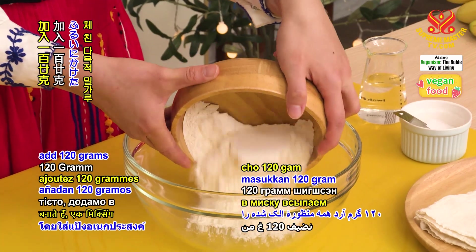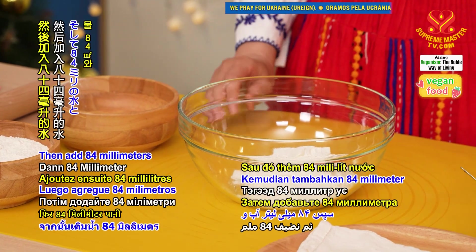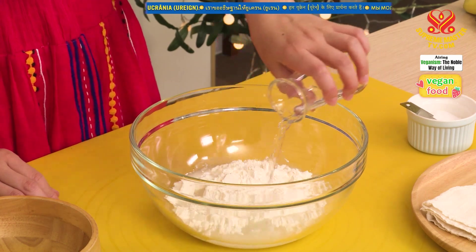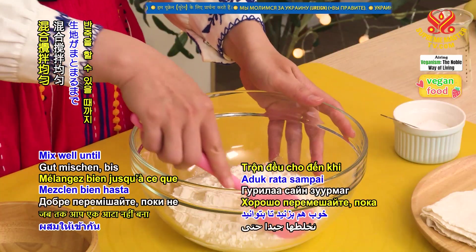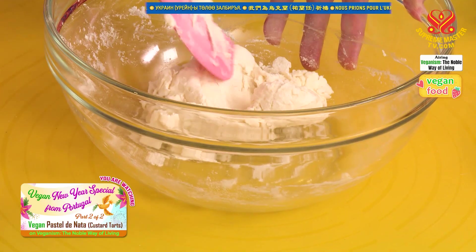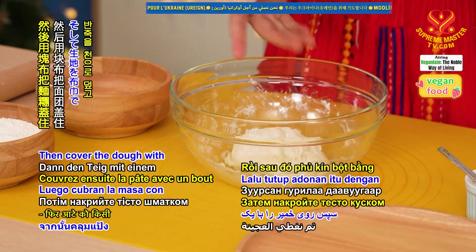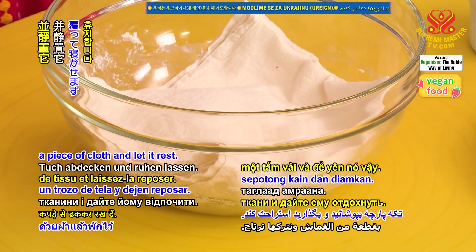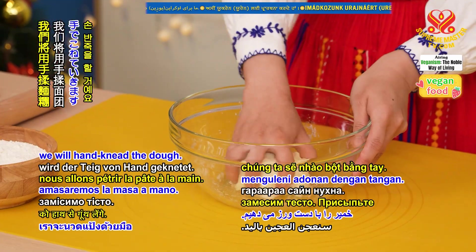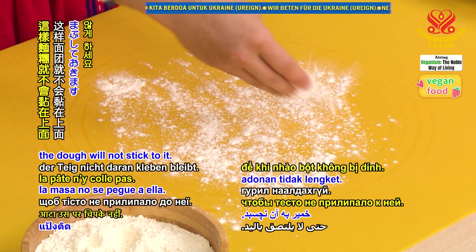Add 120 grams of sifted all-purpose flour into a mixing bowl, then add 84 milliliters of water and a pinch of salt. Mix well until you can form a dough. Then cover the dough with a piece of cloth and let it rest. After 15 minutes, we will hand-knead the dough. Dust the kneading surface with some flour so that the dough will not stick to it.